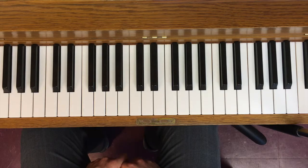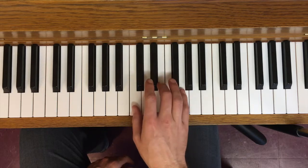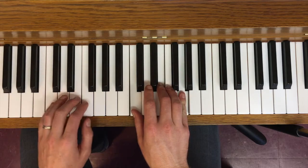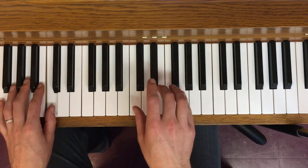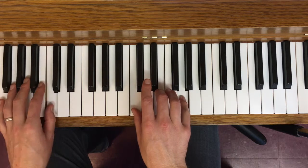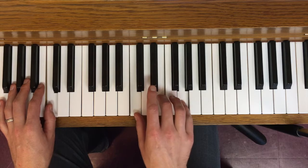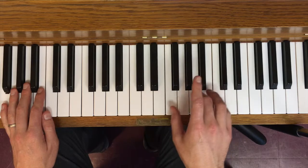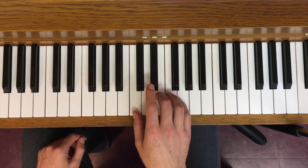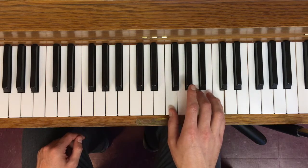The way I want you to practice triads is using all major triads first. Start with a root position C major and play the root of the triad in the left hand — three notes of the major triad in the right, root in the left. We're not going to make big jumps from root position C major to root position F major. Rather, we're going to move as smoothly as possible between C and F major, retaining the common tone and moving the other two notes by step.